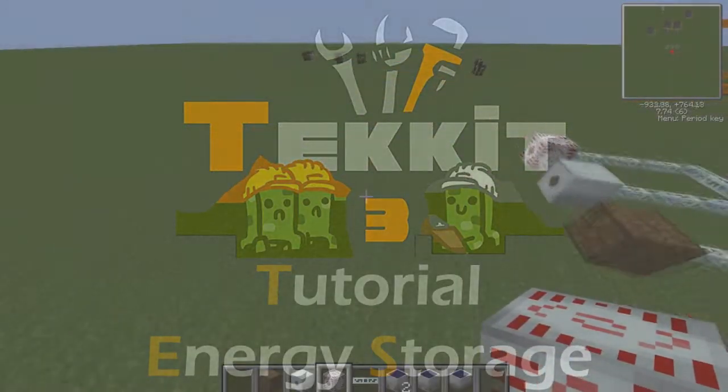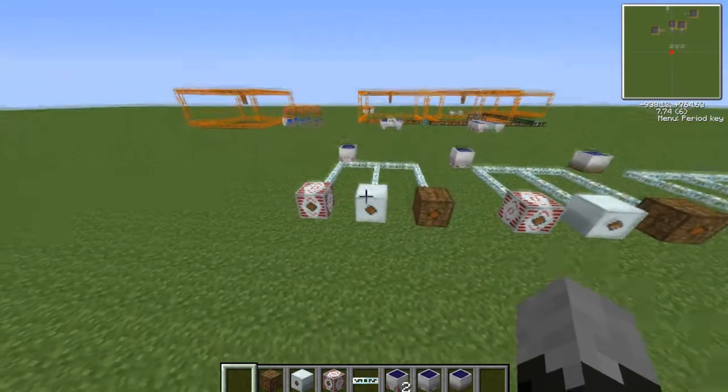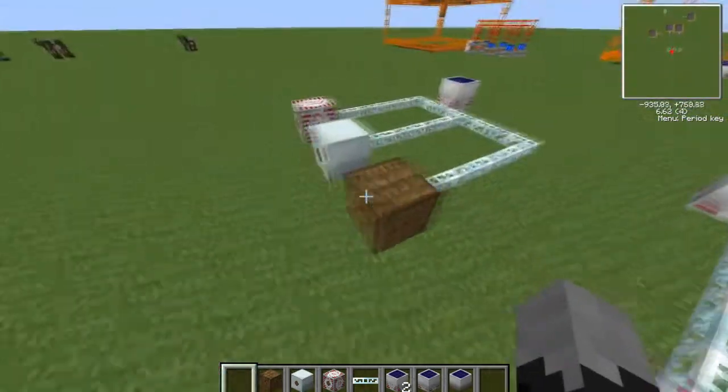What's up guys, it's me, I'm Nico321 making another tutorial. This time it's on energy storage - so MFSU, MFE and Batbox. This is what it looks like.